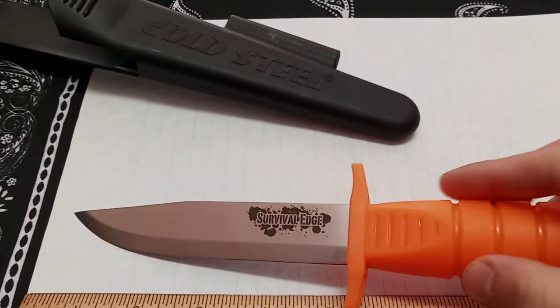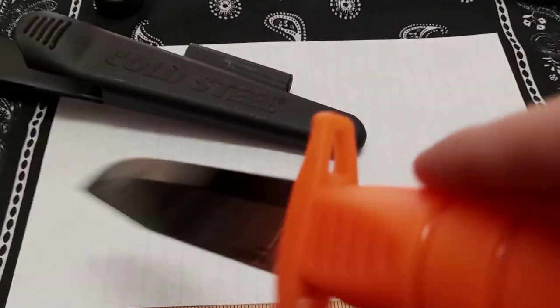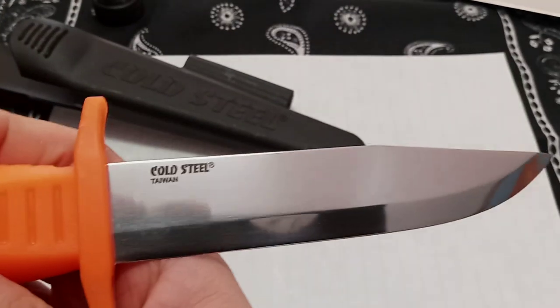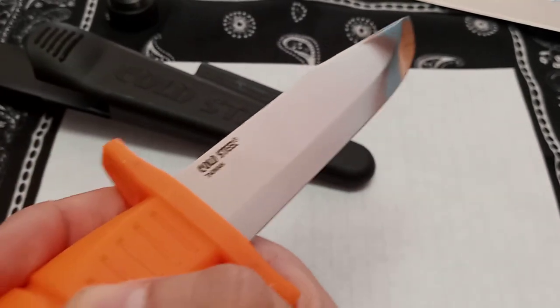This is German 4116 stainless. As you see, it has hand guards and lashing holes. So if you want to do the whole spear point thing — they even say specifically that they designed it that way so you could make an improvised spear. Made in Taiwan.